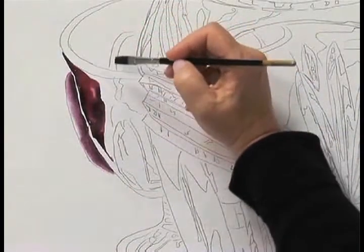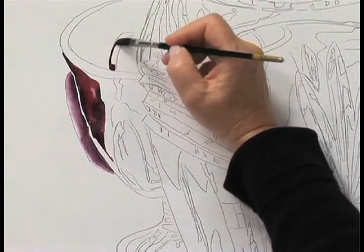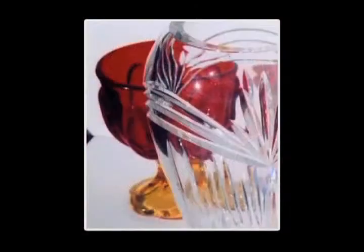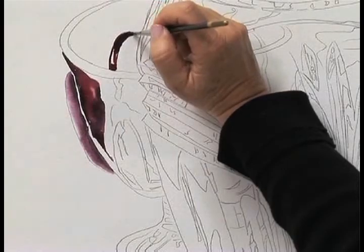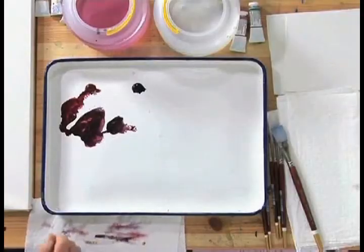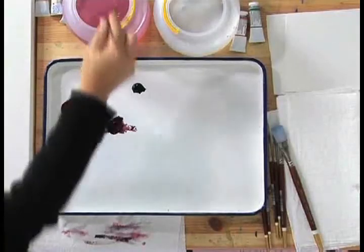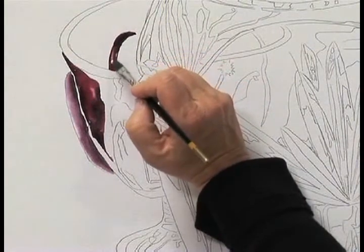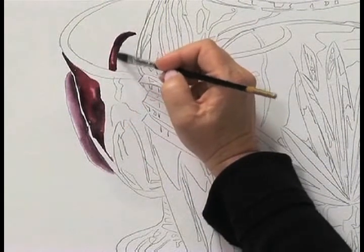We're going to do the rim in a little bit, but right now we'll just go ahead and lay this in. See how the quarter inch square really works for you — you get full coverage with the turn of the brush. Go ahead and just lay that in and see how the light, it looks like light's bouncing through right now.